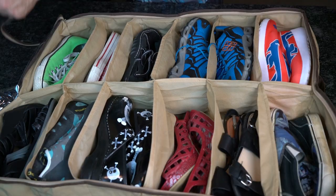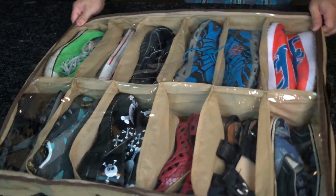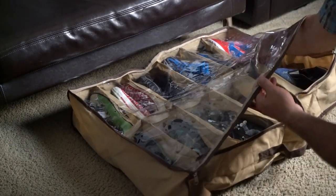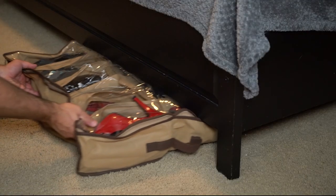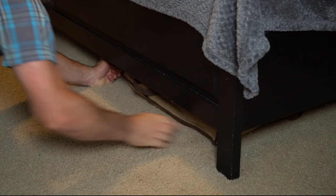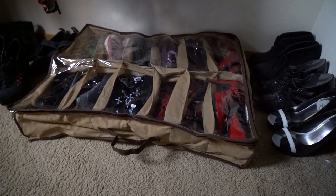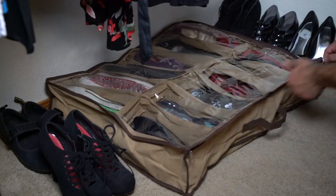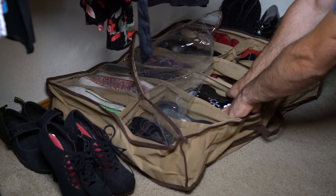Once it's full, simply flip the transparent cover over the top and zip it closed. After that, transporting your shoes to a hiding spot of your choice is a cinch with the handy handle, and could even make traveling with multiple shoes a breeze. Sliding this thing under and out of your bed on a whim couldn't be any easier, although we did notice it really does take up a bit of real estate when placed in our walk-in closet — perhaps even a bit too much. It's definitely more suited to be placed in a hallway closet.